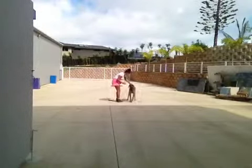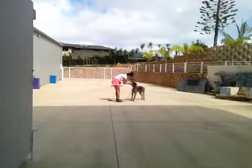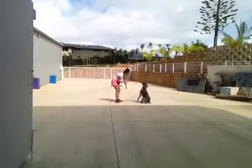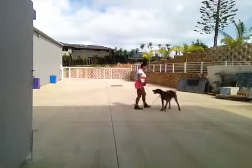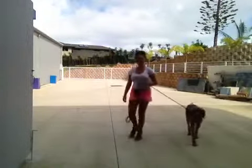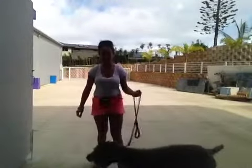Sit. Stay, sit. Okay, Dee Dee was a little frustrated there. She had a hard time coming back, but she did come to me when I was far away.